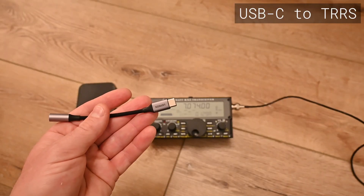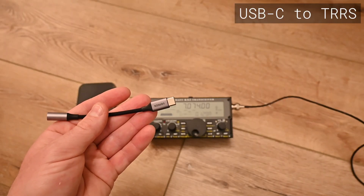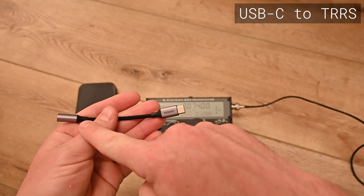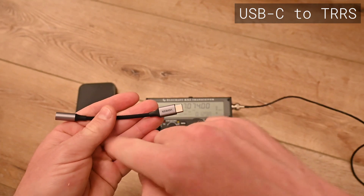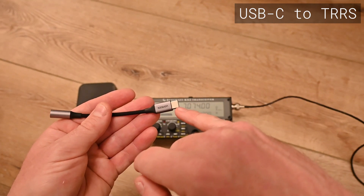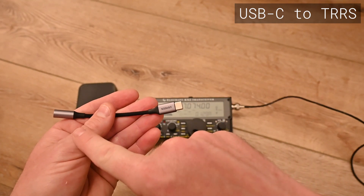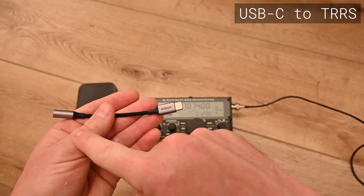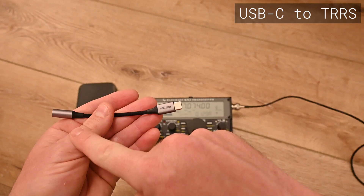My cable for connecting the iPhone to the KX2 has three parts. The first is a USB-C to TRRS adapter. This takes the digital output from the iPhone 15 and converts it to an analog signal that has both audio in and audio going back out.